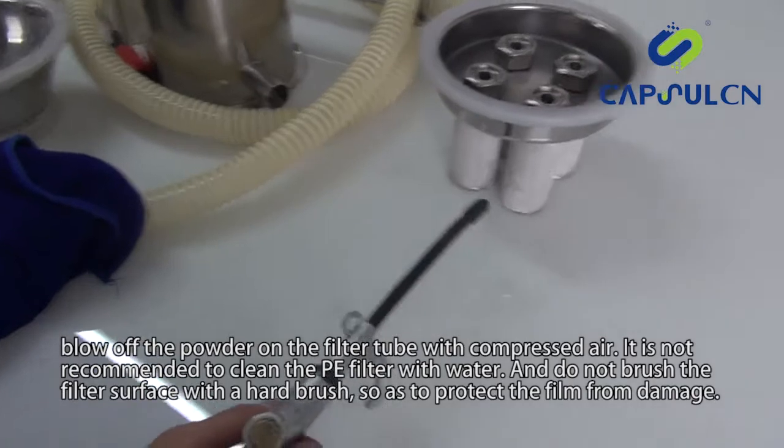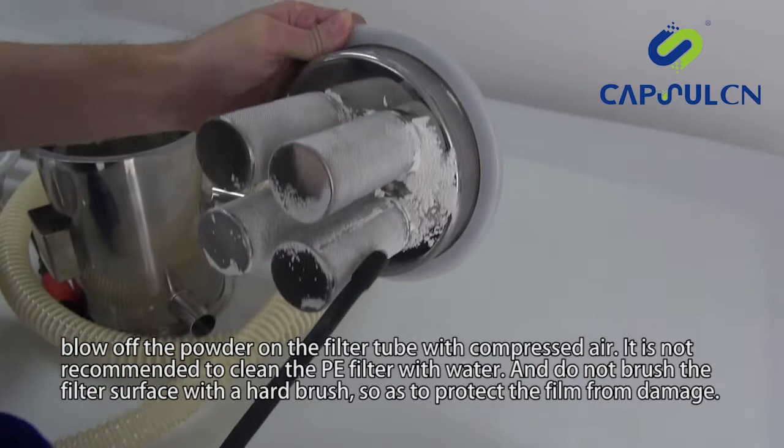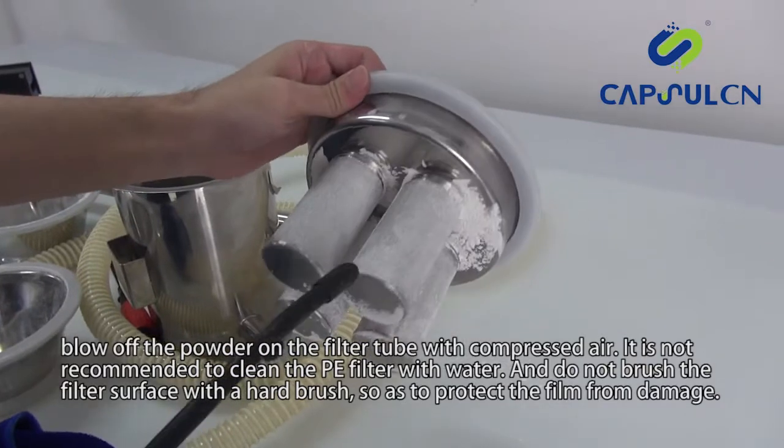Blow off the powder on the filter tube with compressed air. It is not recommended to clean the PE filter with water, and do not brush the filter surface with a hard brush, so as to protect the film from damage.